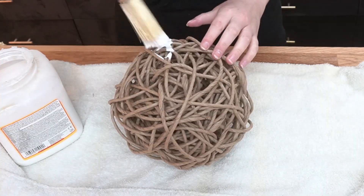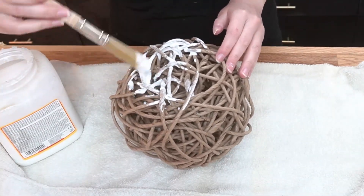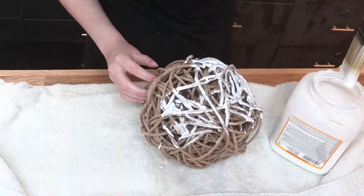I grabbed some Mod Podge — which yes, I am mispronouncing, but Mod Podge does not sound right and I will die on this very wrong hill. I covered the top half of the fiber rush and then waited for it to dry. I had grand plans to cover the other half once the top half dried, but I ended up liking the workability of having it soft, so I never did.